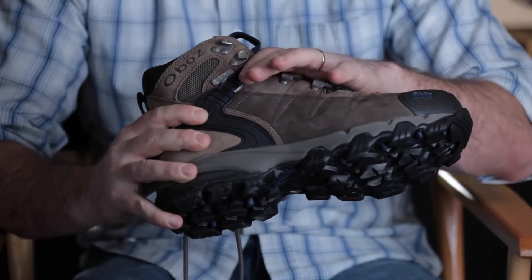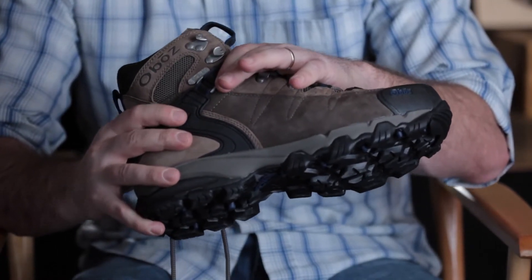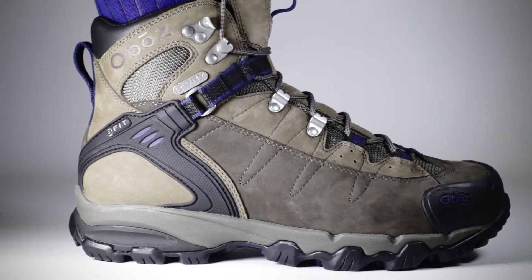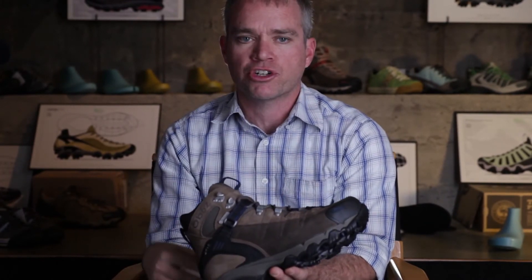what we do is we can hold the heel back in the shoe with only a minimal amount of force and pressure across the top of the foot. Whereas, in a traditional shoe, you've got to really yard down pretty hard on your laces right here in order to hold your foot back in the shoe and keep it from sliding forward into the front.